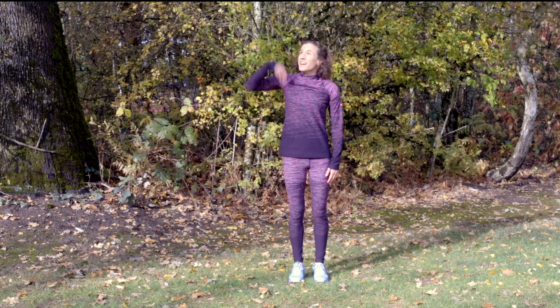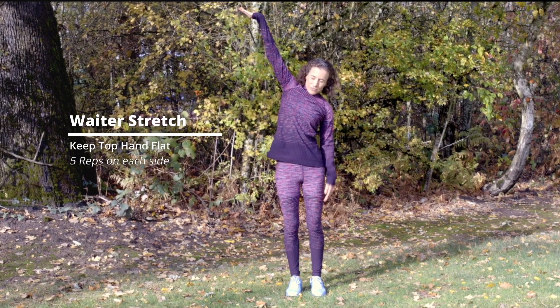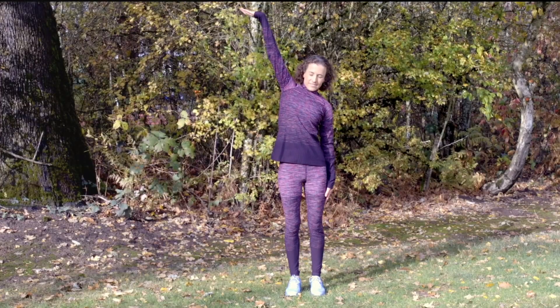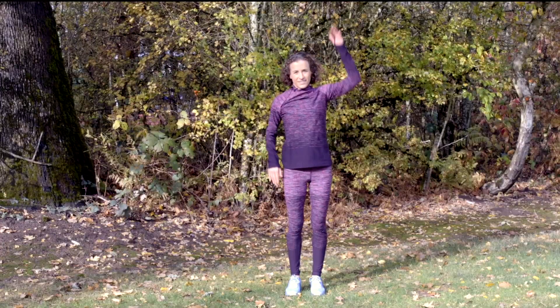This is the waiter stretch. You want to have your tray up here, keep it flat, and then you reach down with this arm and you'll feel a nice long stretch on this side. Then switch.